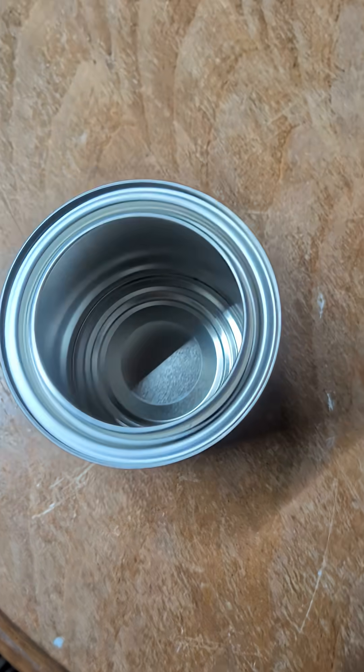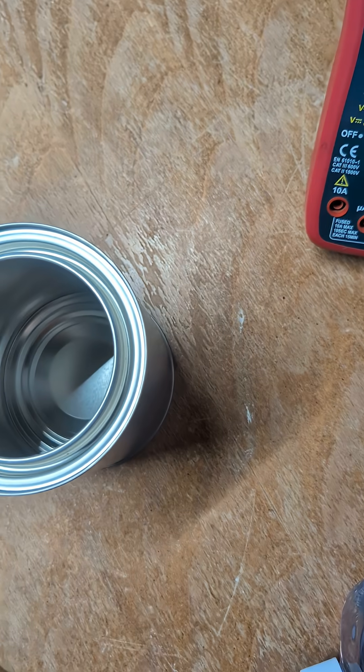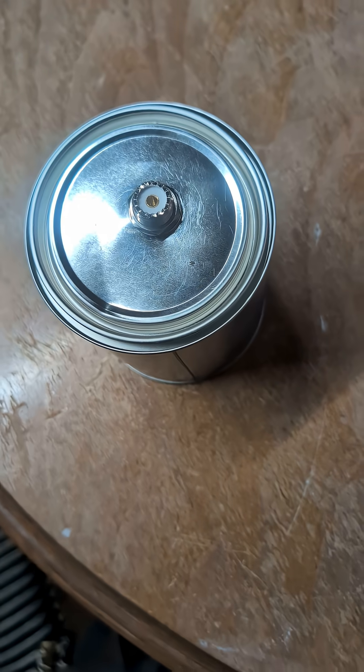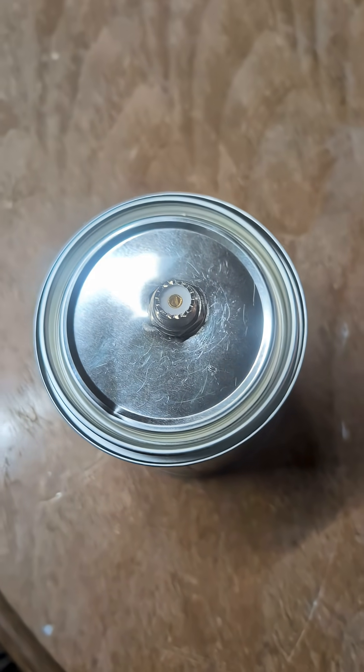We'll fill that sucker up with oil, and then I'm going to put a little silicone around here so it doesn't spill out. And there we go — one dummy load. Not centered. Well, that way people have something to write about in the comments.